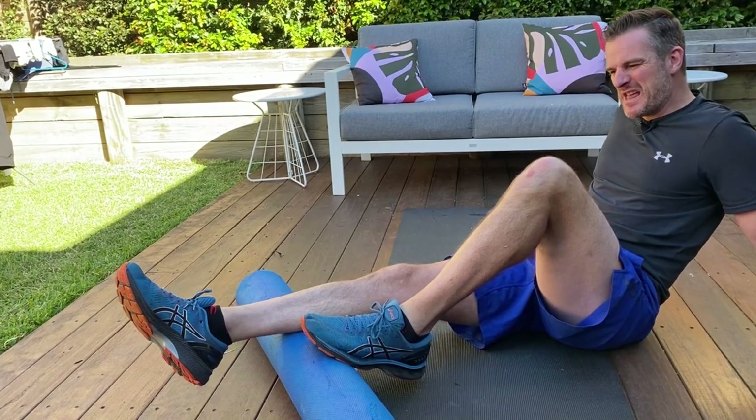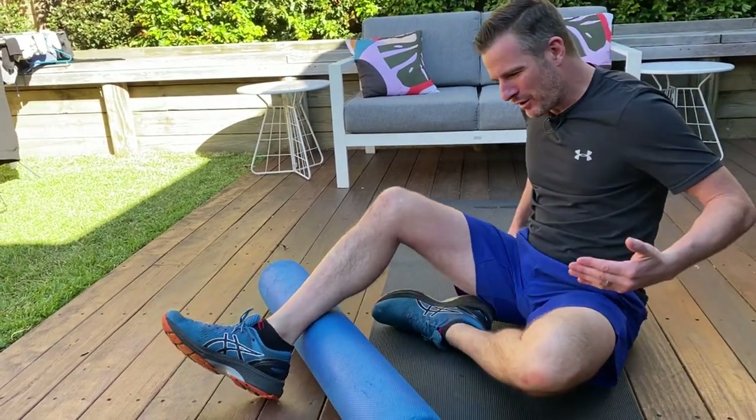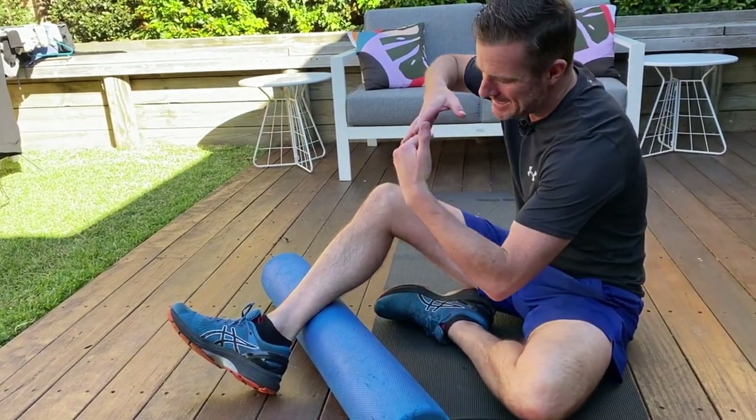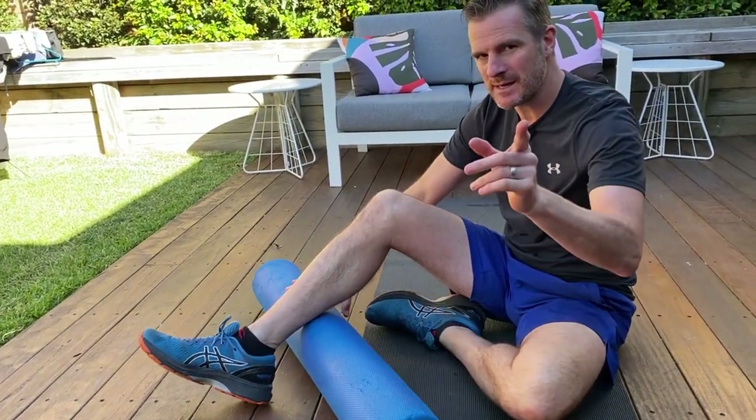Just like stretching, this is just a different form of it. Think of this as a cross-sectional or oblique way of stretching, whereas stretching against a wall or on a step is longitudinal. That's my tip for today — see you next time.